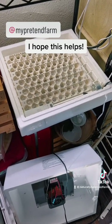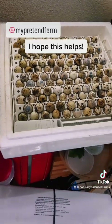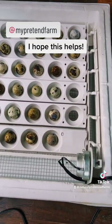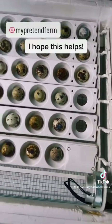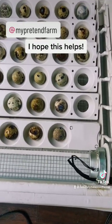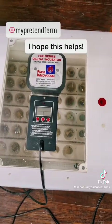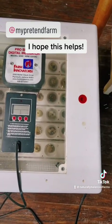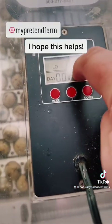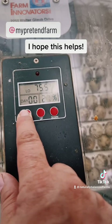There they are — that's 120 quail eggs on the quail rails. This is your typical chicken egg turner; quail eggs will fit in the turner, you just can't hold as many. There are 39 in there. For where I live, I always leave one vent hole open and the other closed.